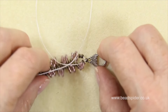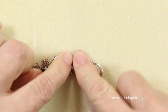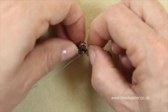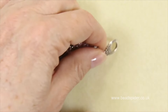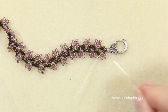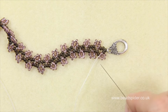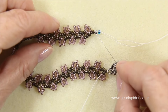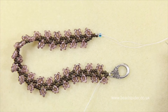As I pull it all up, you can see it's sitting quite nicely — having the two and the one on this side levels it out. Just like normal, I'm going to weave around and go through a few times. The other end is very easy because you're already coming out of one bead — simply take off your stopper bead and add your toggle or the other end of your clasp as normal.